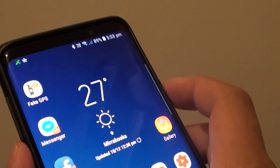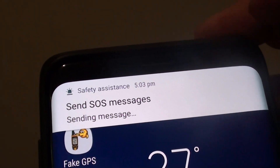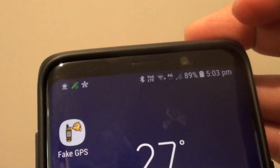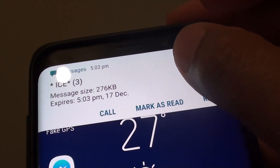So one, two, three — and it will quickly send out the message, as you can see right here. It will attach the photos as well as the location.